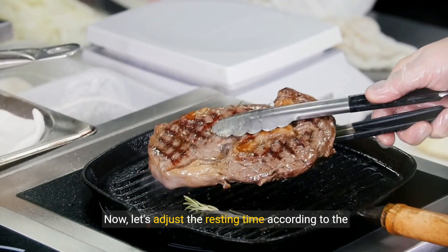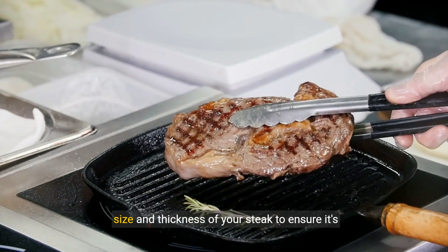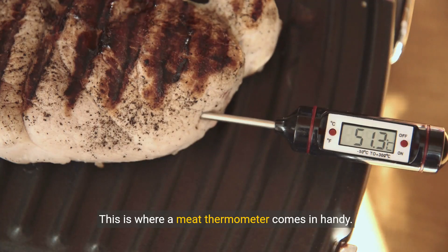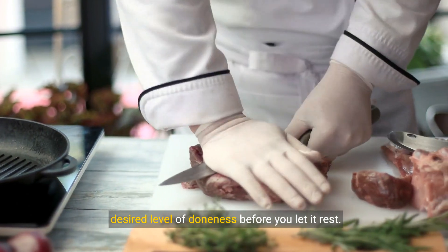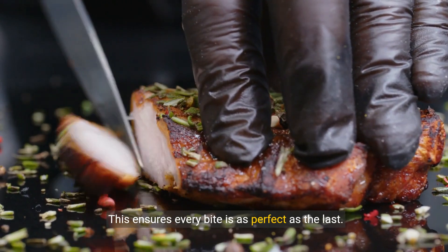Now, let's adjust the resting time according to the size and thickness of your steak to ensure it's perfectly done. This is where a meat thermometer comes in handy. Using a thermometer, ensure your steak reaches the desired level of doneness before you let it rest. This ensures every bite is as perfect as the last.